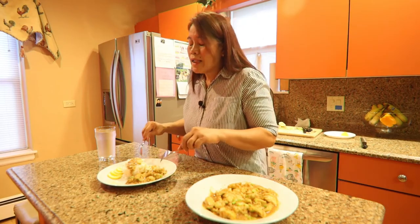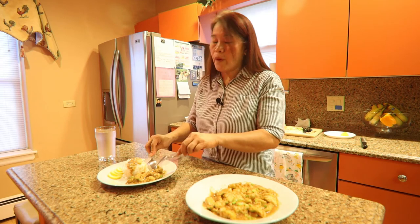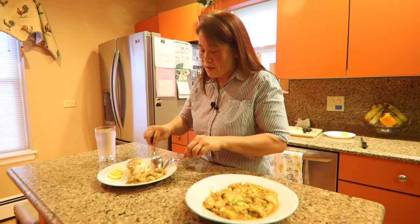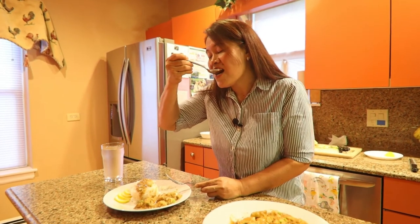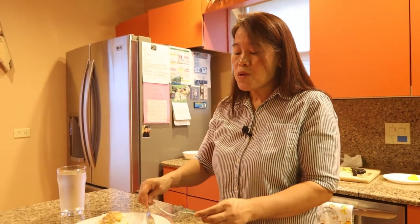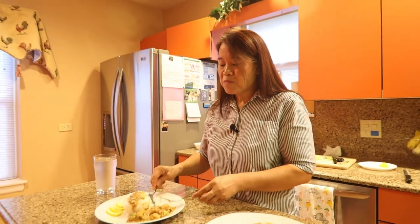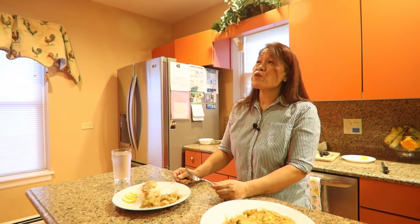And now let's taste our chicken lemon pepper with sauce. Mmm! So so good! I love the sauce on the breast chicken — yummy, yummy, yummy!